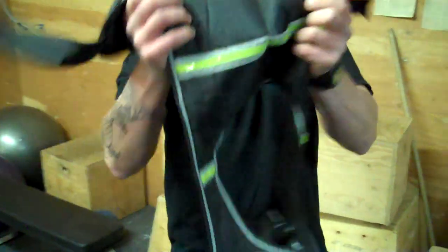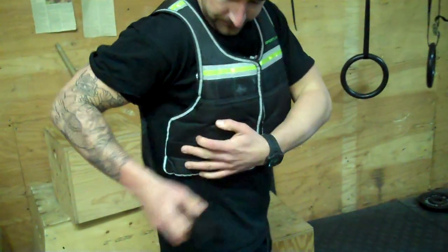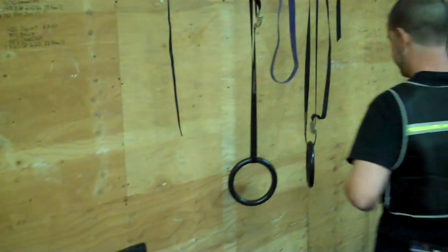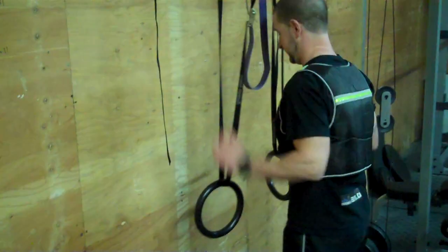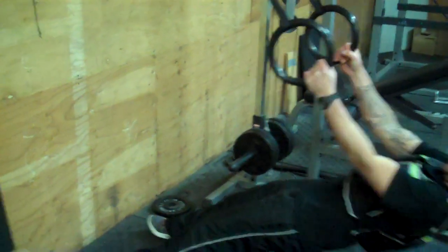This one here is fairly light — it's only about 10 pounds — but they go all the way up to 100 pounds. So you can work off whatever weight you really choose. It's the same pull pattern we worked on before, just a little more weight.